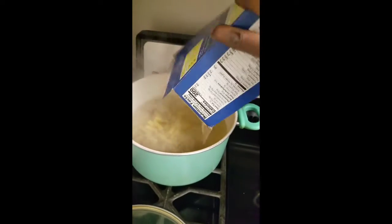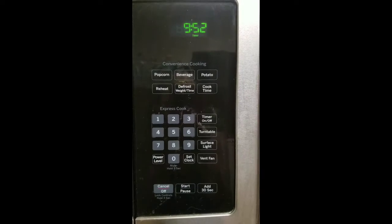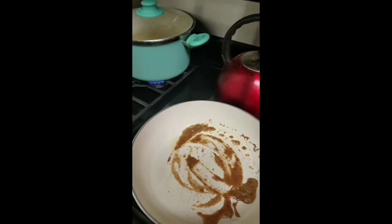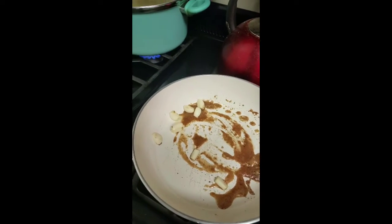Now the water is boiling. I'm adding my noodles and I'm going to let that sit for about 10 minutes — 10 minutes only. You don't want to go over 10 minutes or it'll make it really mushy.